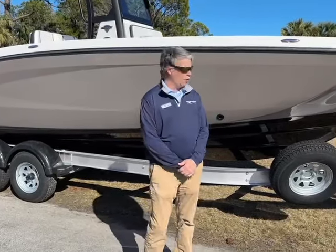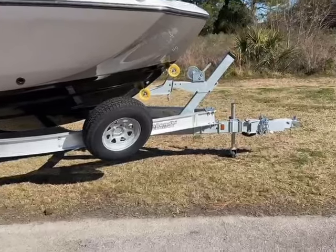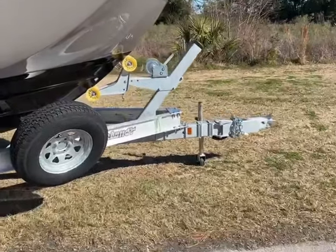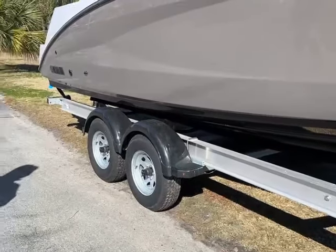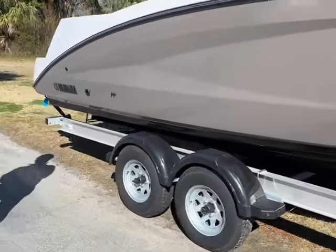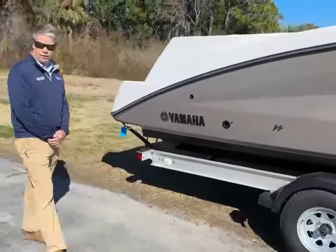I want to start with the trailer. It comes with a very nice aluminum I-beam tandem trailer, swing-away tongue, and brakes.